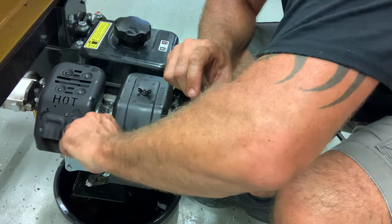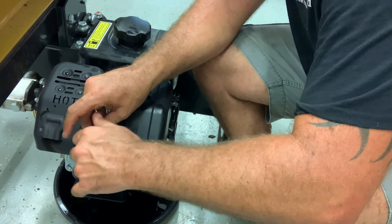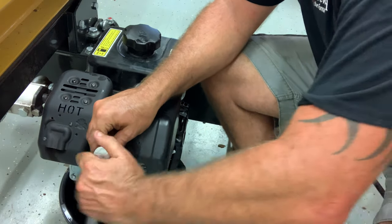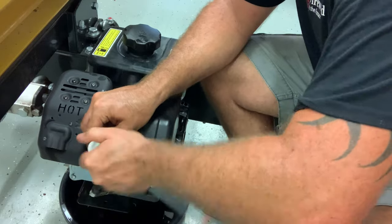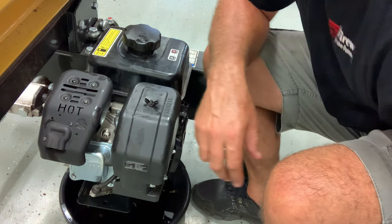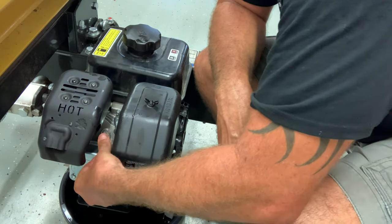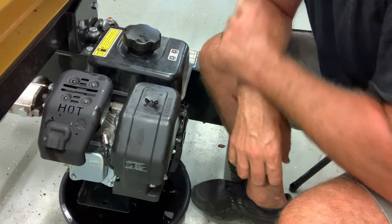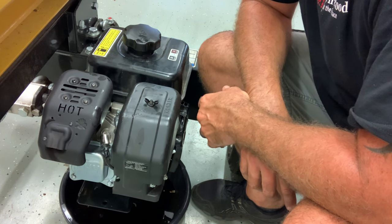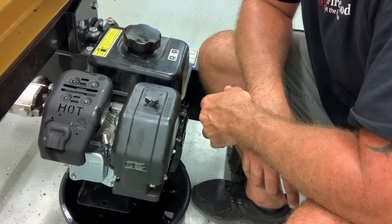I bought this log splitter slightly used — got it for $600 from a guy that had a tree fall in his yard. He bought it to cut and split the wood from the one tree, and then he sold it to me. I wasn't really sure how many hours were on it. They recommend the first service after 25 hours and then every 100 hours after that, so I figured it was definitely due for its first service — probably overdue. We've got fresh oil in it, we've checked the air cleaner, we've checked the spark plug, and cleaned all the debris away from the heat points on the motor. Now I'm going to go ahead and change the hydraulic fluid and filter as well.